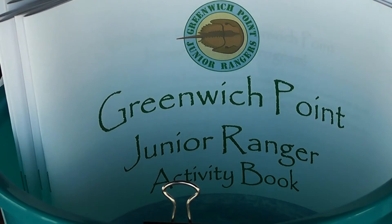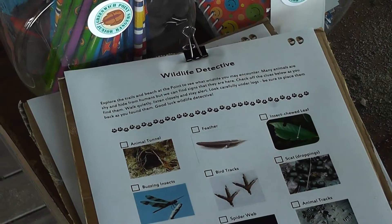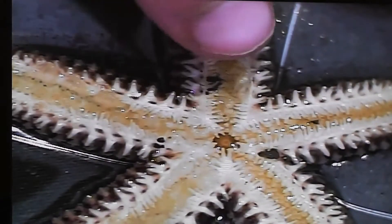We've got touch tanks for kids to touch. We've got some microscopes and flex cams so you can see the different parts of starfish. You can see algae and plankton and things like that. Throughout the summer season, the Seaside Center will host different events for the community to better understand the beach in their own backyard.